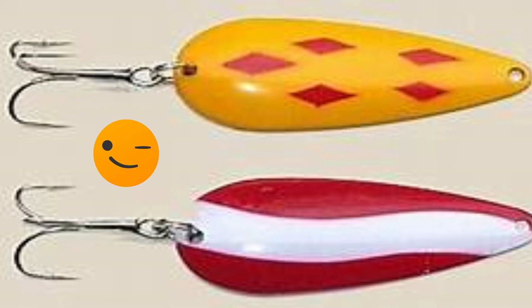They come in a myriad of different designs, yes, but these two designs right here are classic. Let's take a look at how they're constructed — obviously these have been manufactured, they're not actually spoons.